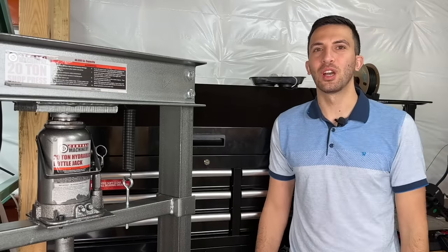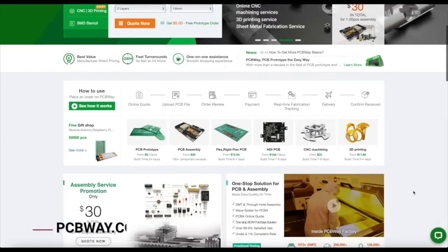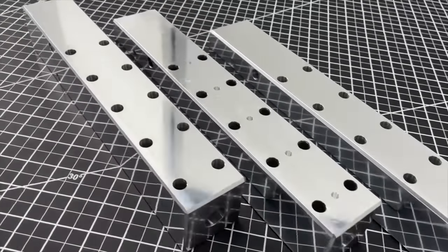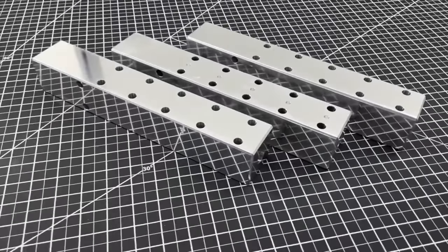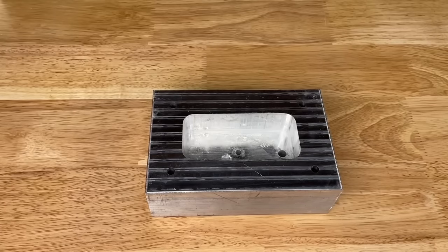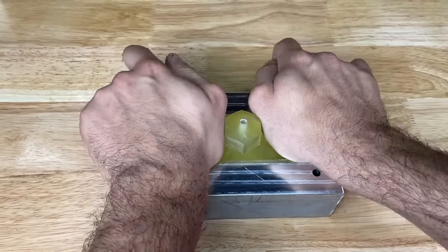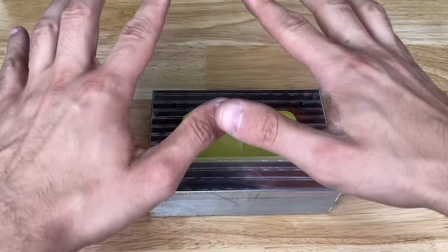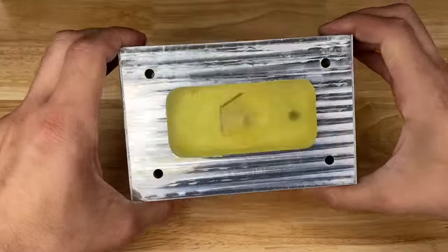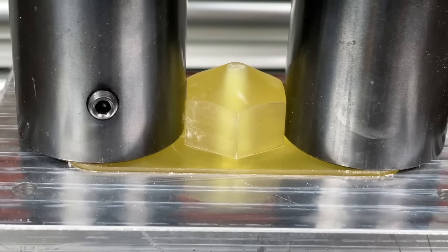If you damage a part you can either make more yourself or reach out to PCBWay, who are my absolute favorite to work with — just upload your part and get an instant quote with high quality results and great customer support. We printed out a new piece which is slightly smaller and it fits in much better. We still take it to the press to make sure it's fully seated. You can see that we have our injection hole and the injection site at the back, and those two are lined up perfectly.